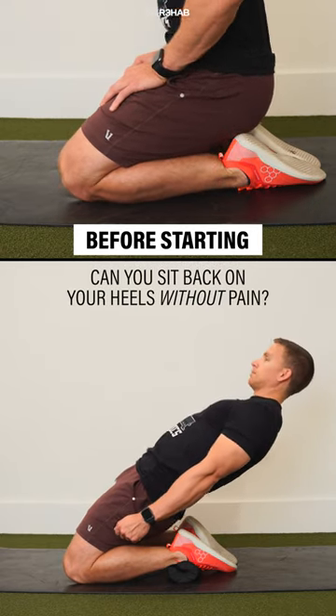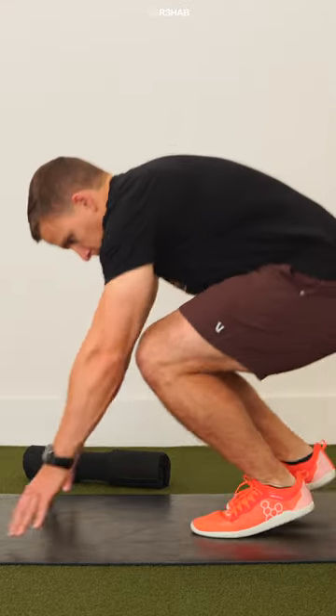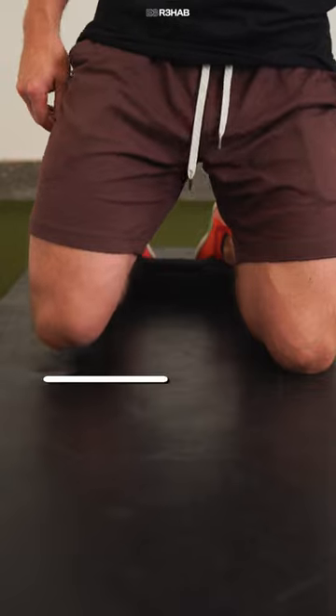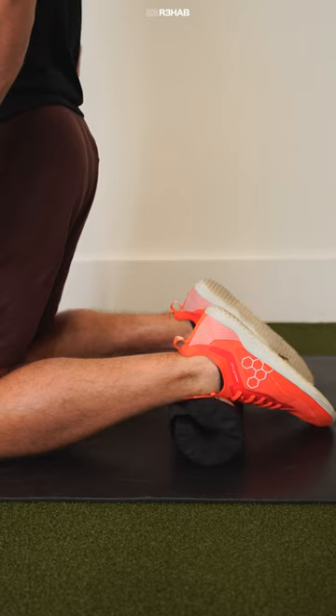Prior to performing reverse Nordics, make sure you're able to sit back on your heels without pain. Other than that, the setup is straightforward. Kneel on a soft surface such as a pad, pillow, or towel, with your knees roughly hip-width apart or greater. A soft object may be placed under the ankles for additional comfort.